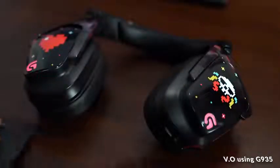The faceplates are customizable, and underneath the faceplate on the right ear cup houses your USB dongle to connect to your PC for proprietary connectivity, which gives you really nice sound. You can walk about 50 feet away and still be able to use this headset.